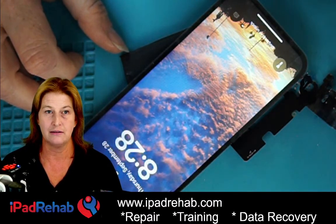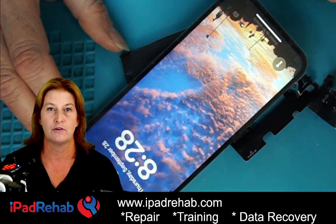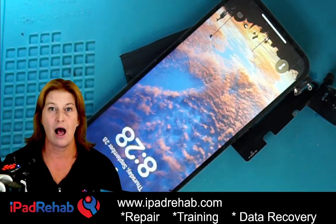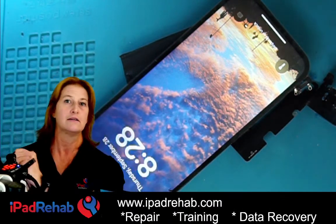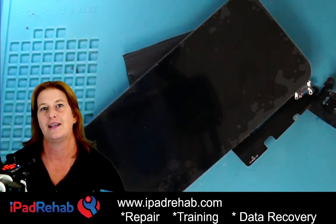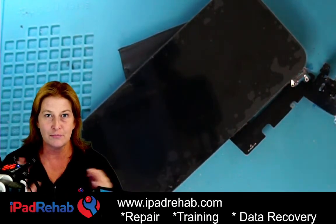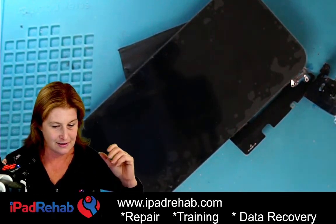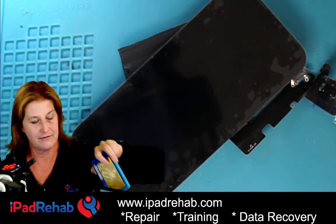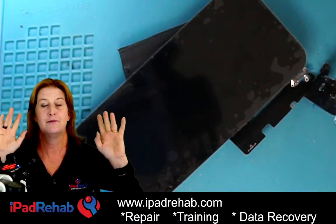Never do this to your iPhone 13. If you want to put the boards back together, you get out some stencil, some solder paste, and a BGA rework station — all available at iPadRehab.com. Click Supply. Happy Halloween — it's time to go trick-or-treating! I'll see you guys next time.